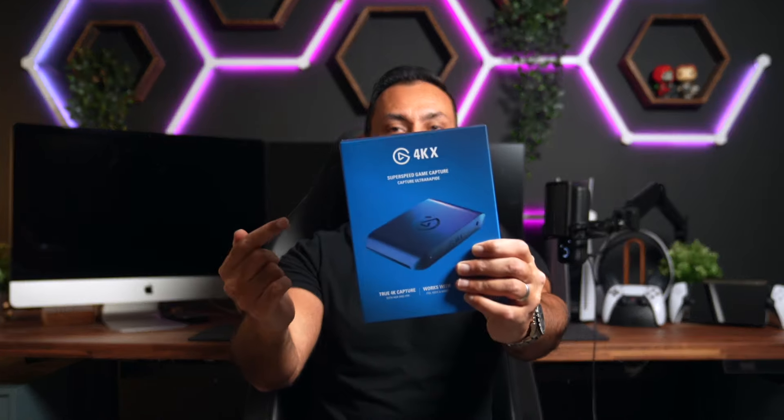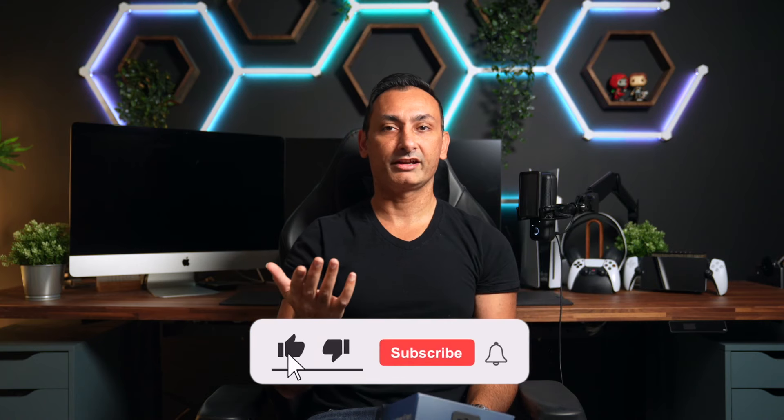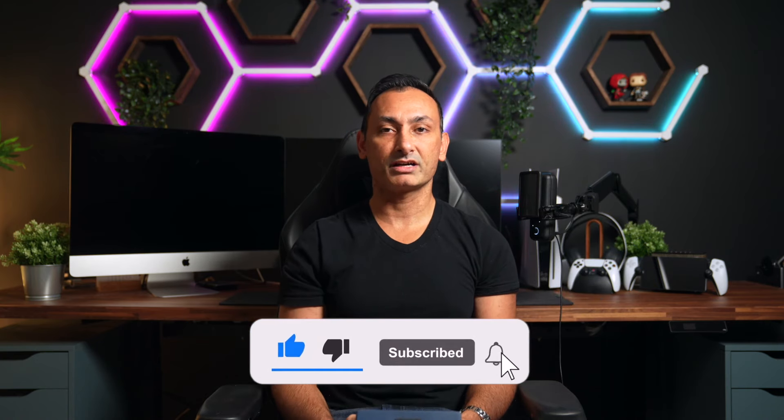Elgato just dropped their biggest upgrade for content creators. This is the 4KX, the brand new capture card that everyone has been waiting for. What's going on everyone, this is Milan here at Infinite Life and let's get into this unboxing and discuss this brand new capture card.